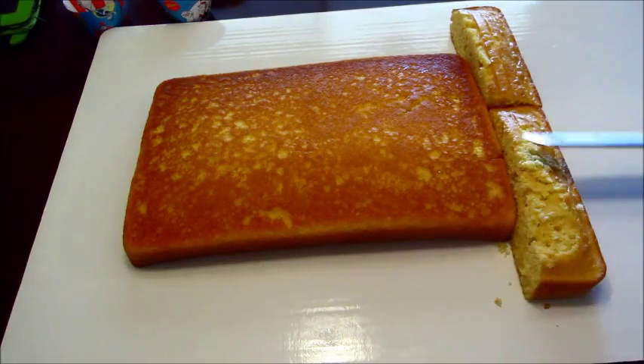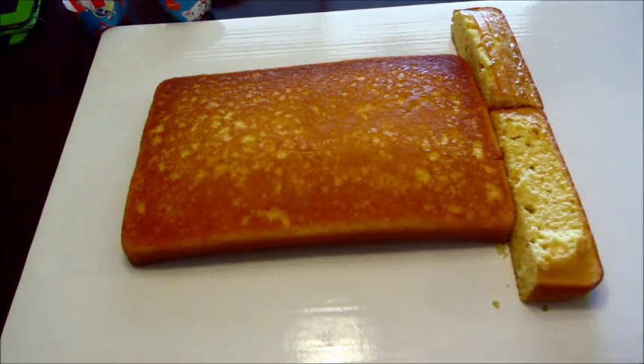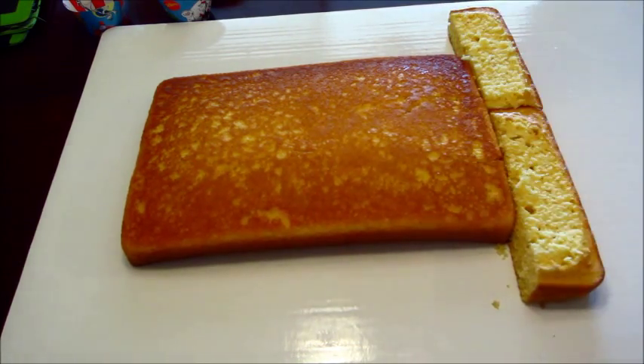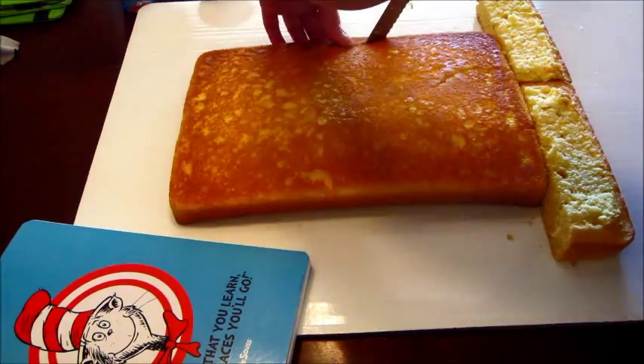So I cut out — well, first I leveled the bottom because it was a little bit taller than the 13 by 9 cake. I just cut off as much as I could to kind of make it even. It doesn't have to be exact because when you put the icing over it, you can fill in some of the parts that are deeper.